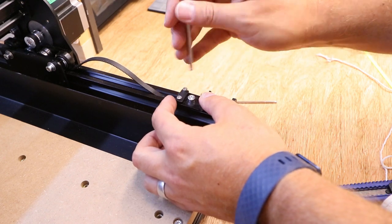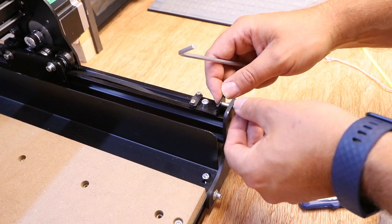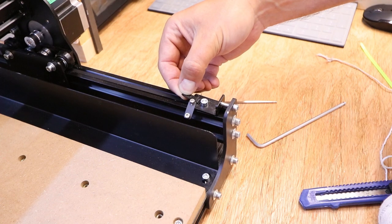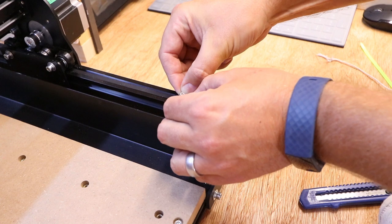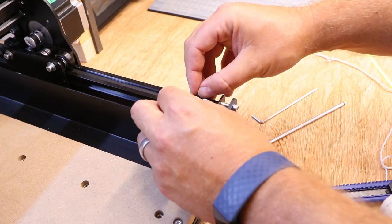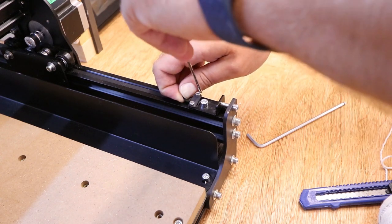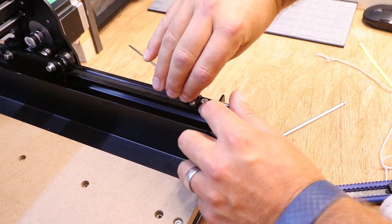We've taken the bracket off, we'll feed the belt through, fold that over, and we're not going to tighten this up too much — we just want it to be a loose fit at the moment. The reason we didn't clamp that too tight is because we know we need to pull a little bit more belt through. Once we've got that in place, we just bring it to the edge of the plate so it's got a decent grip. As I said at the start of the video, my tensioners were fully pulled back, so I'm pulling this extra bit of belt through to make sure we do have room left on the tensioners in order to apply tension to the belt.